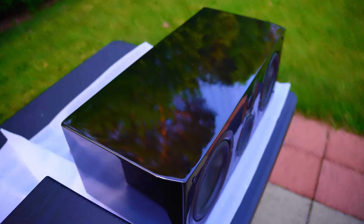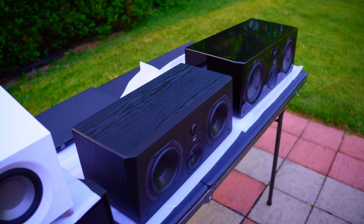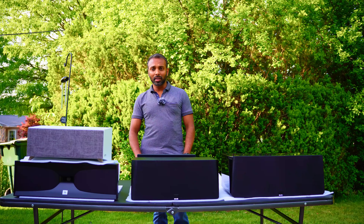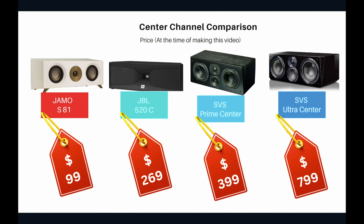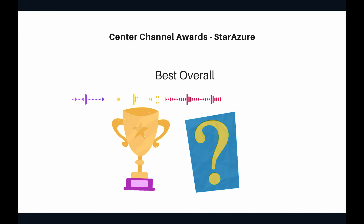This is the battle of center channel speakers. We will compare speakers from low budget, which is the YAMO, all the way to the SVS Ultra Center. I have prepared a detailed presentation so you can refer to the tables, screenshots, and pictures to get an idea of the specifications, capabilities, and differences between all these speakers.